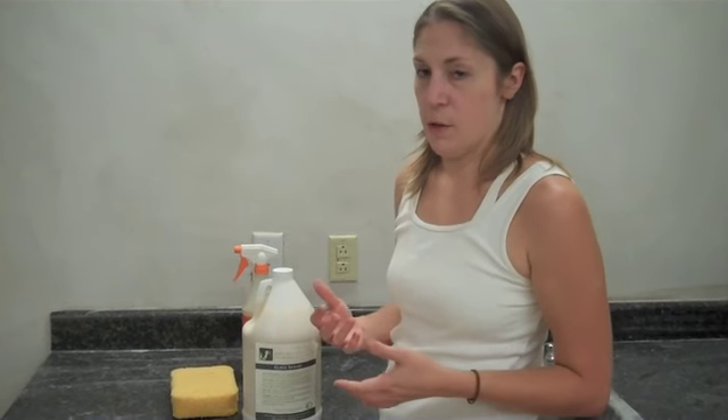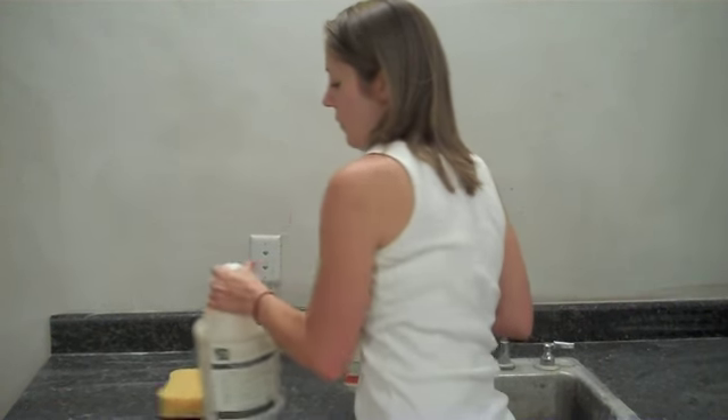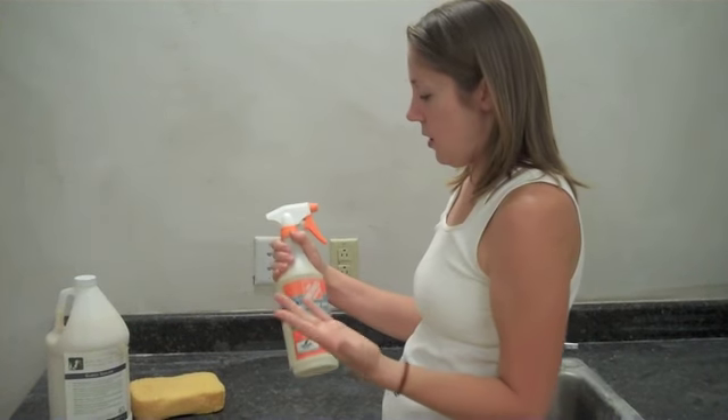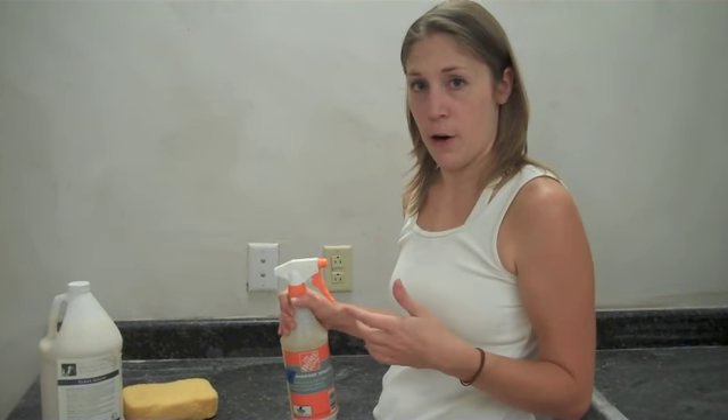I'm going to demonstrate now how I did it. We sell a couple of different types of sealer — we have a gloss sealer and a penetrating sealer, and either one will work. Depending on how you apply them, they can have a slightly different effect, but the way that I will be demonstrating the application today, you would likely get a very similar result.